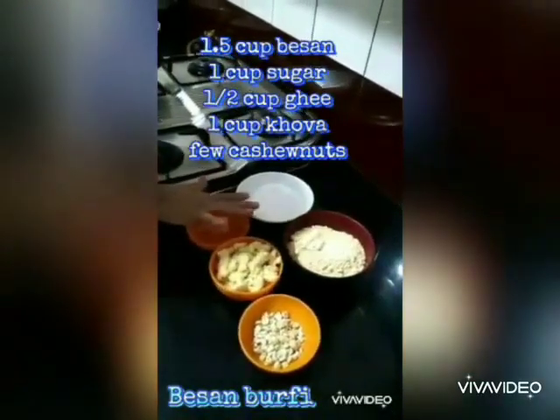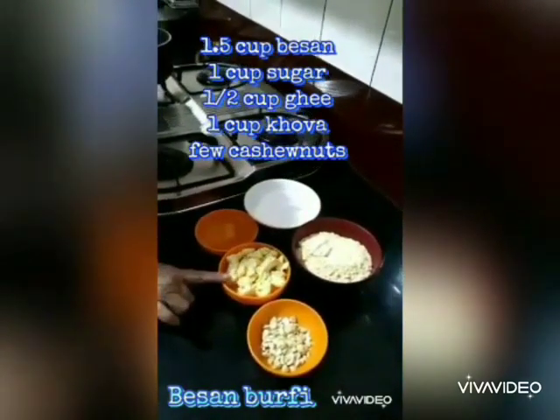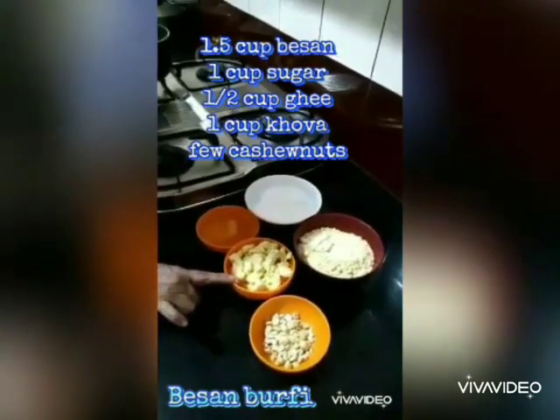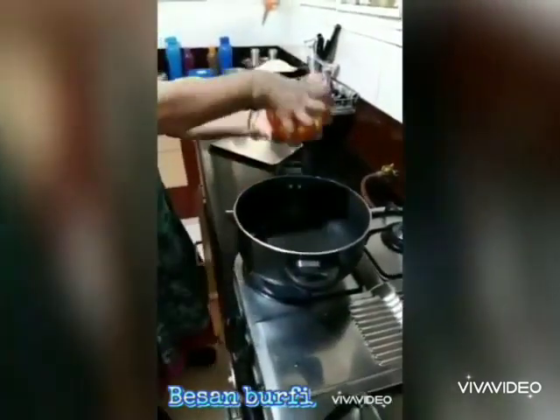One and a half cup besan, one cup powdered sugar, half a cup of ghee, one cup of khoya, and few cashew nuts. Now take a pan.